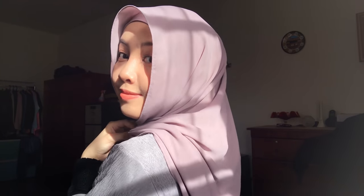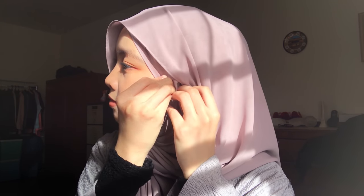Like that, and then I will take the longer side of the shawl and just go over my head. Taking this part of the shawl and just put it inside. Then just take this side of the shawl and pin it over here. And if you want it to be more secure, just pin on both sides of the shawl.